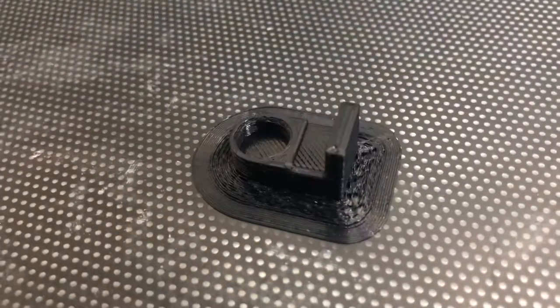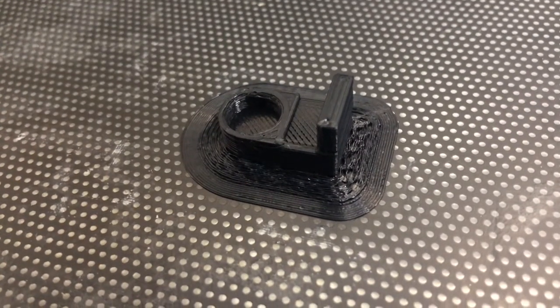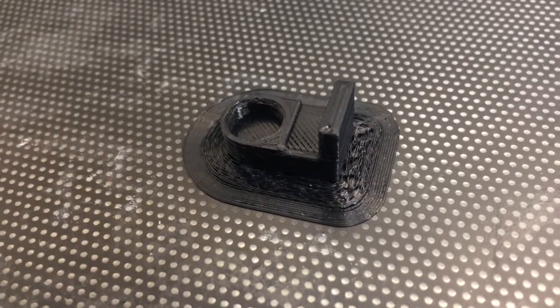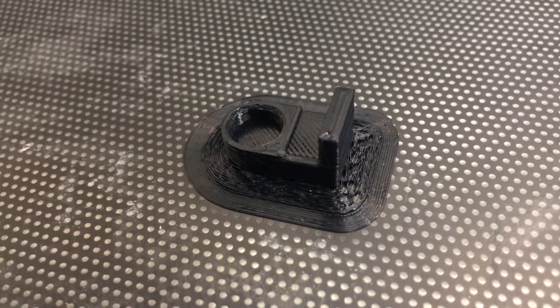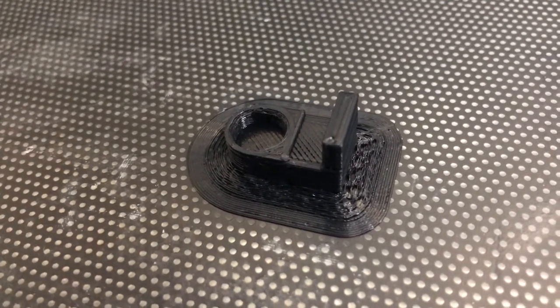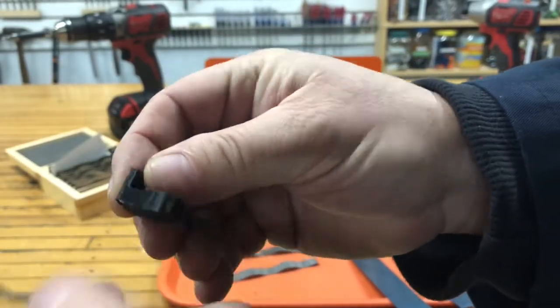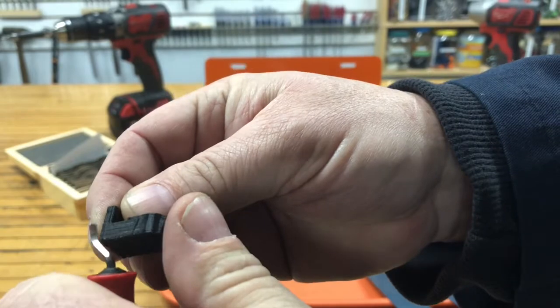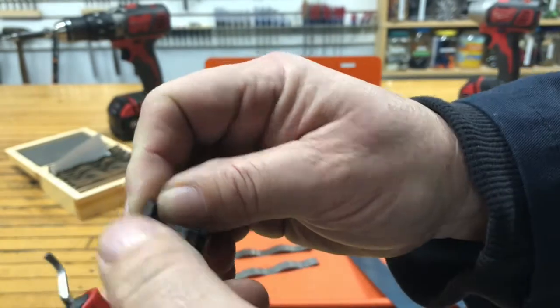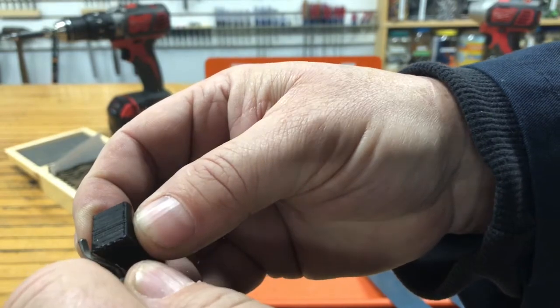Let's take a look at the printer. This one's printed in black. The hole is 3/8" for a 3/8" magnet and the magnet is 1/8" inch thick — that will be pressed in. I take the part off the 3D printer and just trim the edges with a deburring tool and remove any excess plastic.